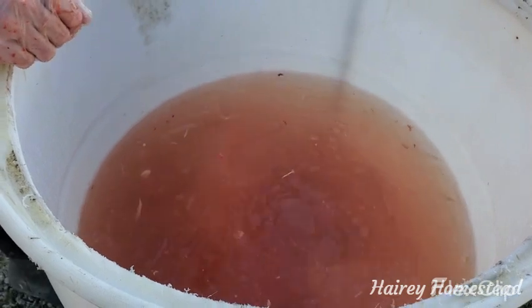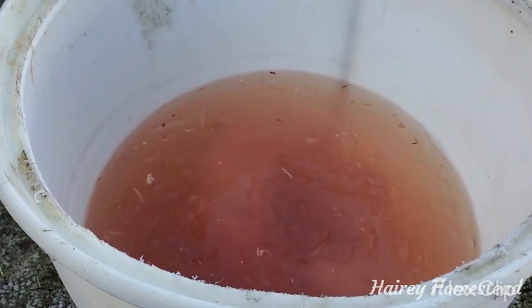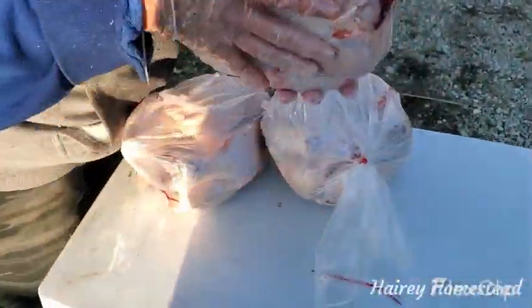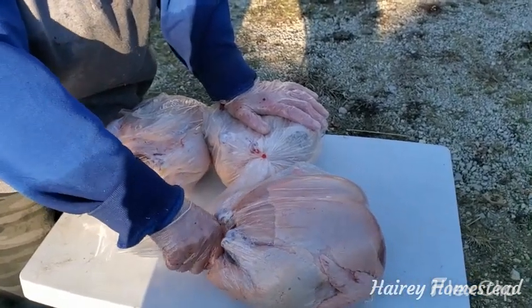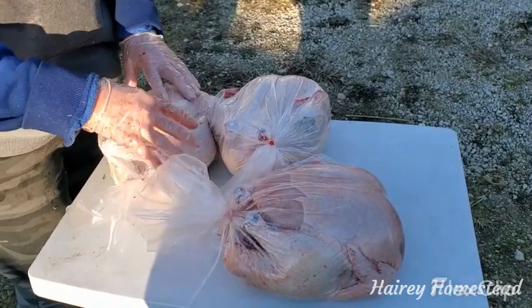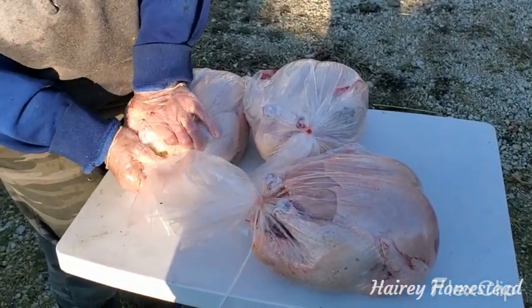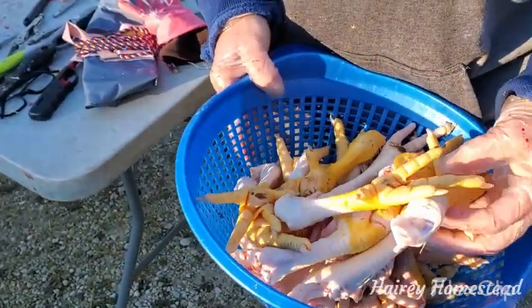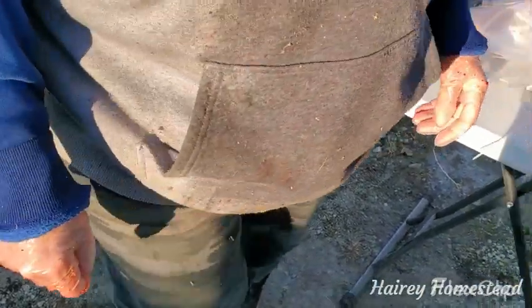A lot of these will get cut up into chicken breasts, thighs, and wings — we only keep a few whole chickens, we don't cook that many whole chickens, but we might sell some whole. Right now our weight on our chickens is 8.7 pounds. These are Cornish Cross, they're 10 weeks old. We've had them on grower feed for 10 weeks — the reason we did 10 weeks is because at 8 weeks I wasn't ready. It's time to process them when they are big enough.